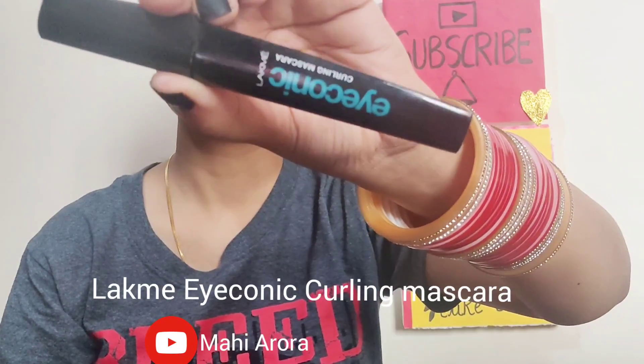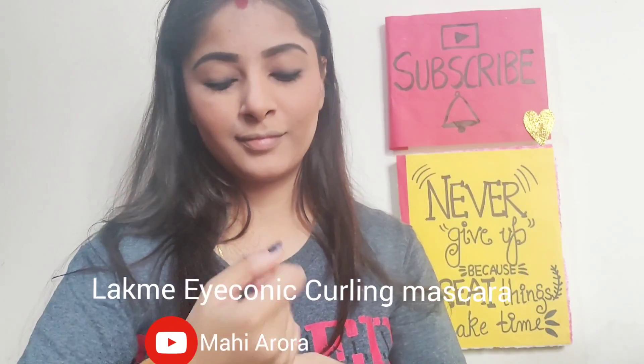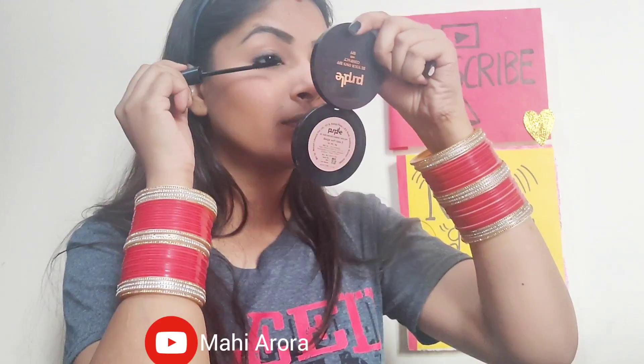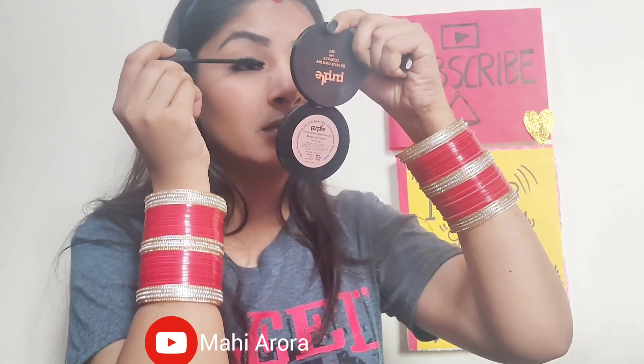For my mascara I will be using the Lakme Iconic Curling Mascara. It is a beautiful waterproof mascara, perfect for summer eyes.